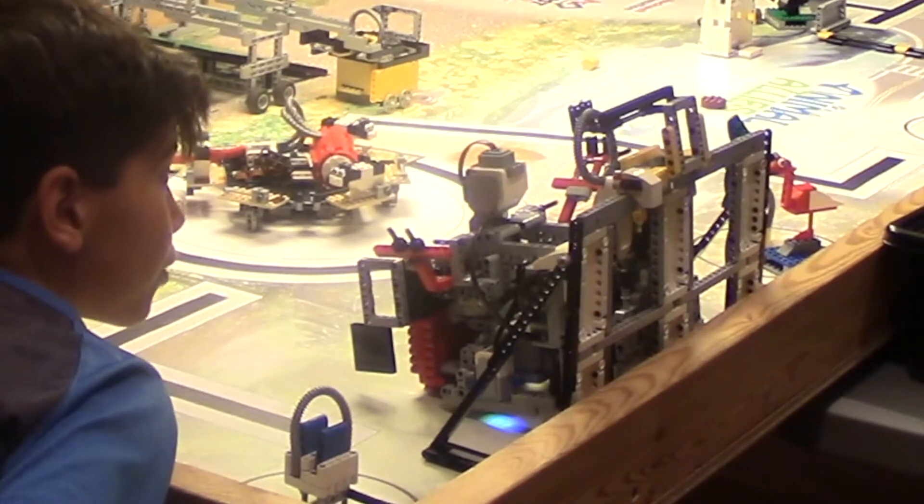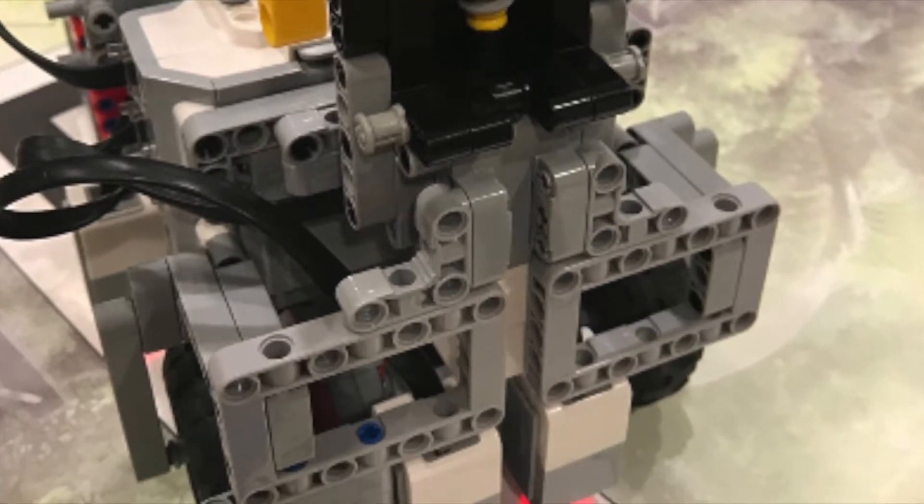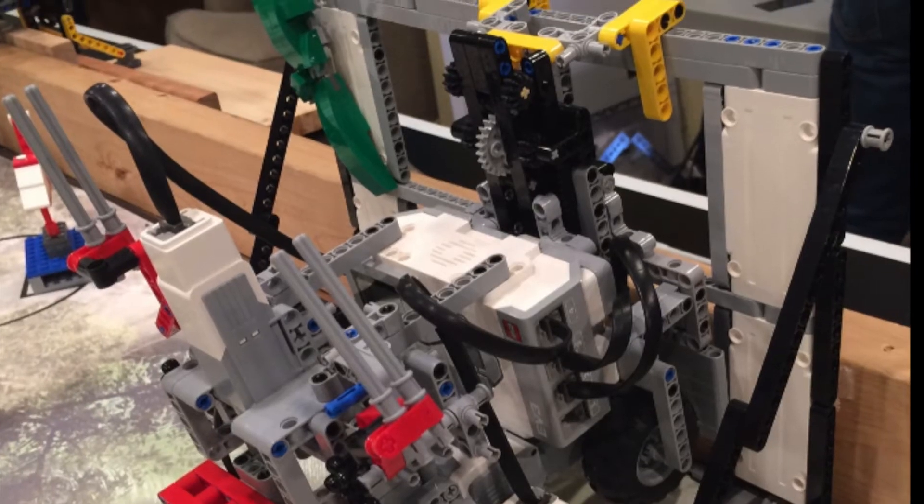The worm gear is attached to a medium motor, then geared to a 24-tooth gear, that rotates the pinion gears on the black rack to retract the rack into the robot, thus pulling the robot up.